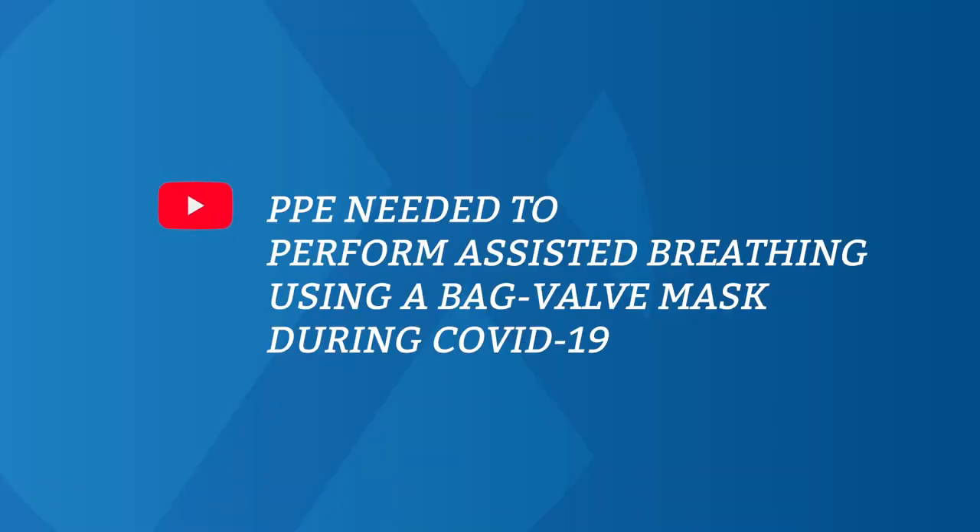To reduce the risk of COVID transmission, be sure to watch the video PPE Needed to Perform Assisted Breathing Using a Bag Valve Mask During COVID-19.